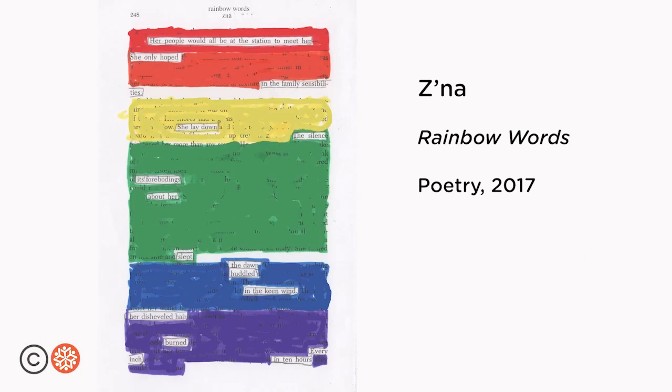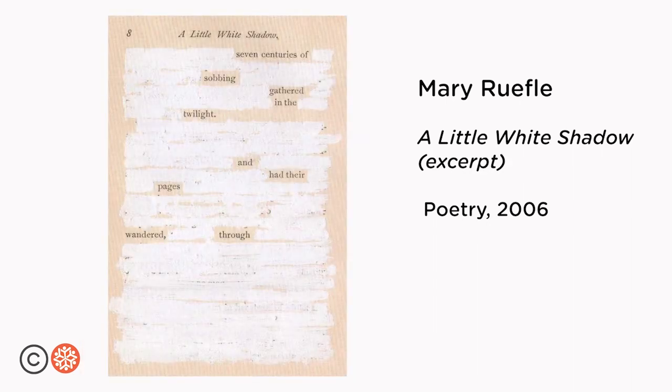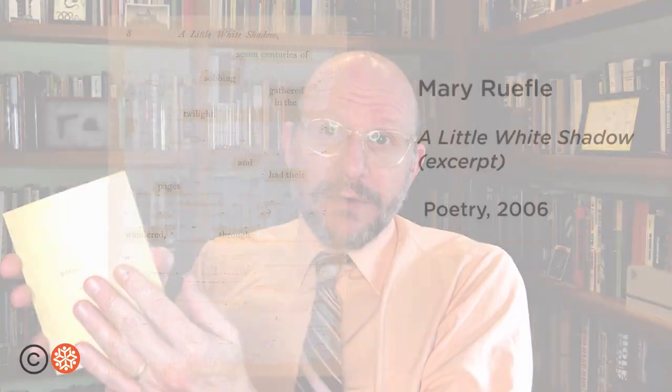Erasure can take many different forms and can work on many different scales. Some erasure poems are just a single page taken from a book, a newspaper, a magazine. Some poets have taken short books, old books that they've found in used bookstores, and they've covered over each page to create a whole new collection of poems.